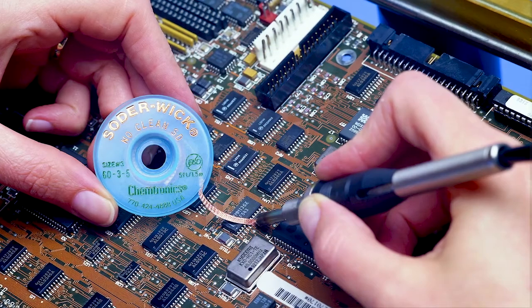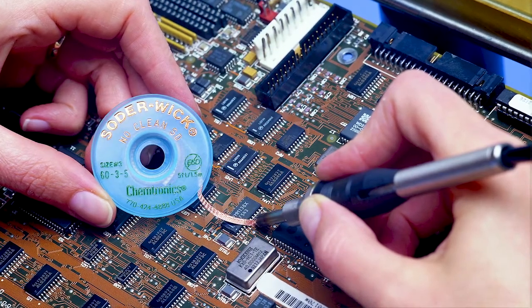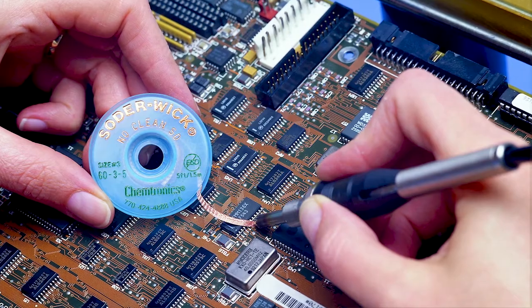It is commonly used to aid in the removal of faulty components, to correct solder bridge issues, or any other reason that you may want to remove solder. Wick is used by everyone from massive printed circuit board factories all the way to beginning hobbyists.